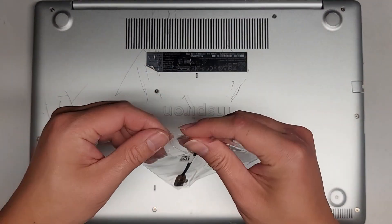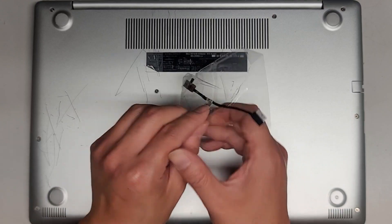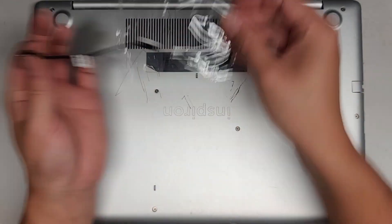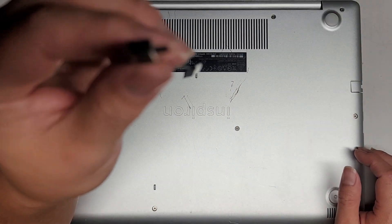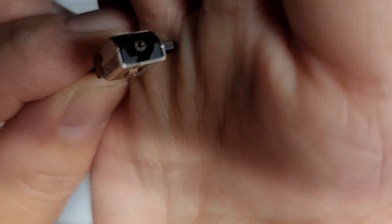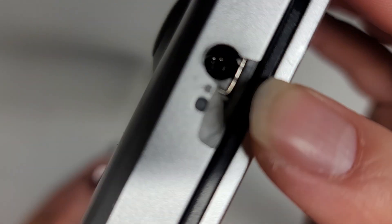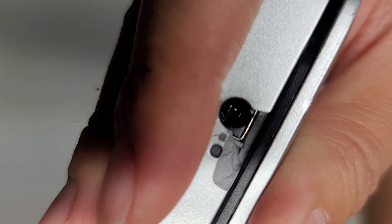So we ordered a replacement that came in a little bubble wrap bag. We just want to make sure. Here you can see this is what it looks like — you can see this plastic area around here. I've seen so many people break these. If you look in here, the thing is completely missing, and you just see those little metal pins.